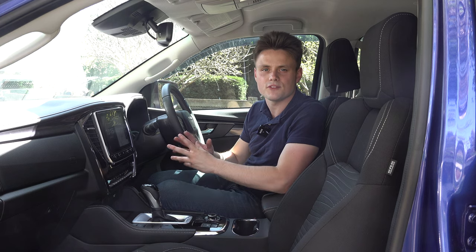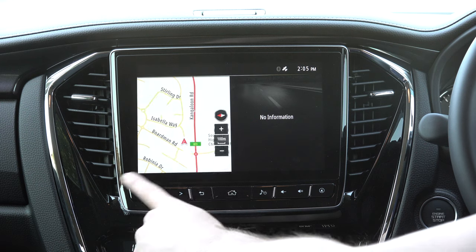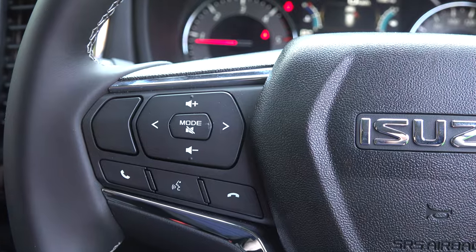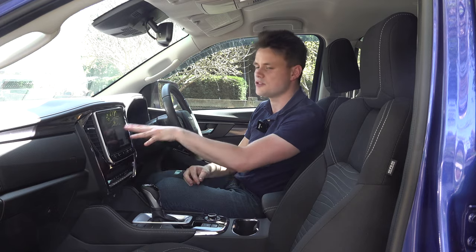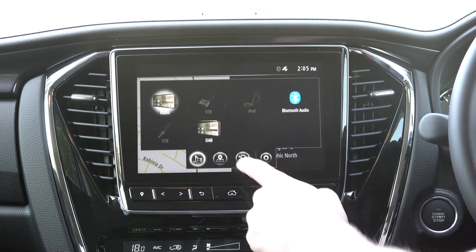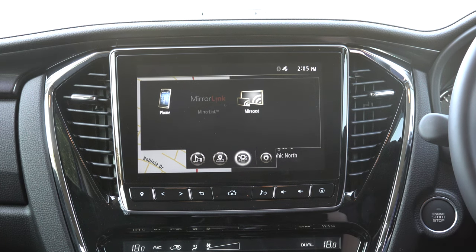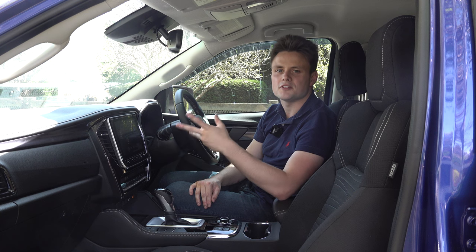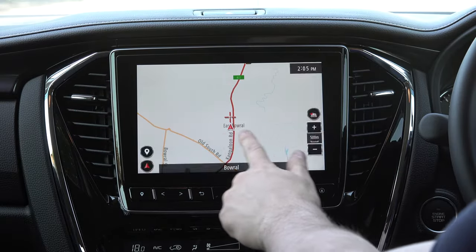The infotainment runs off a 9-inch touchscreen display. It's fairly simple, nothing too complicated, and you have physical buttons or voice activation. Key entertainment features include AM, FM, and digital radio, full Bluetooth streaming, smartphone mirroring, wireless Apple CarPlay, and wired Android Auto — all playing through an eight-speaker sound system. There's also inbuilt satellite navigation, which is very easy to use.